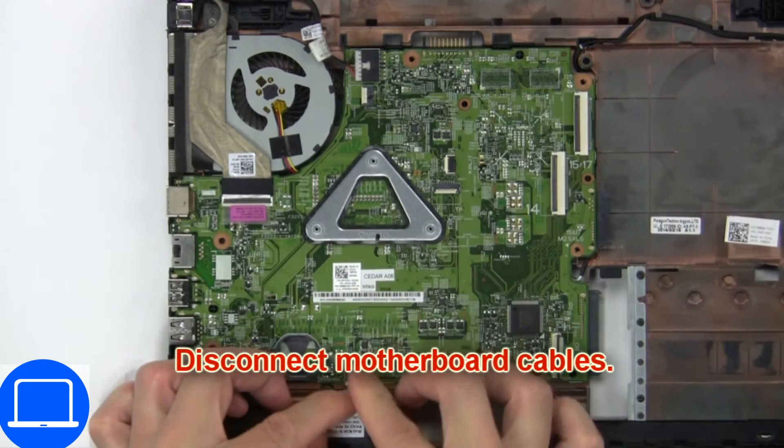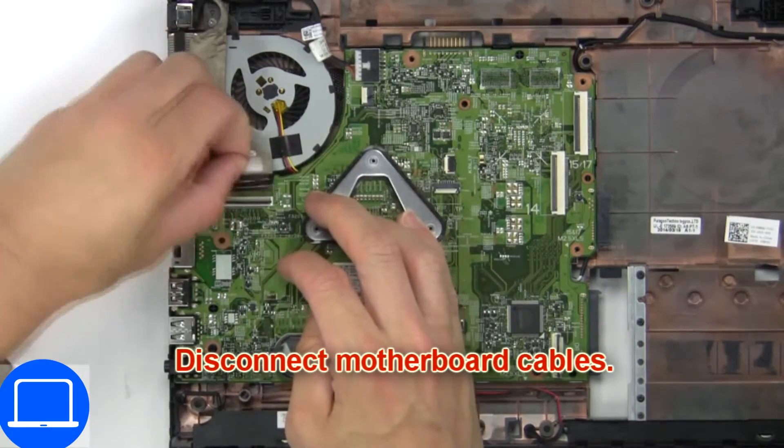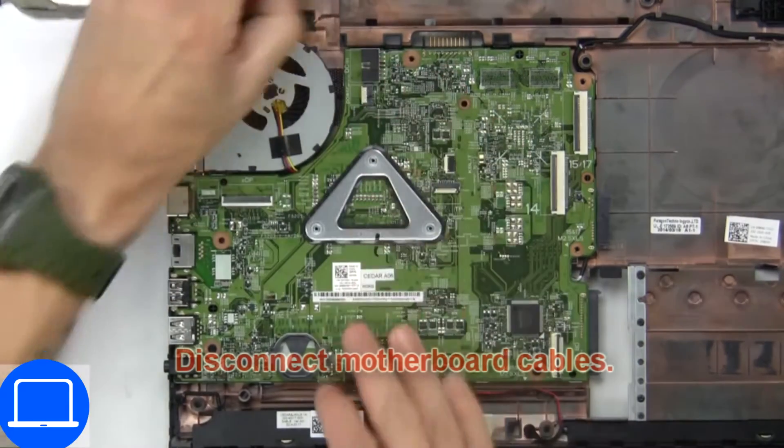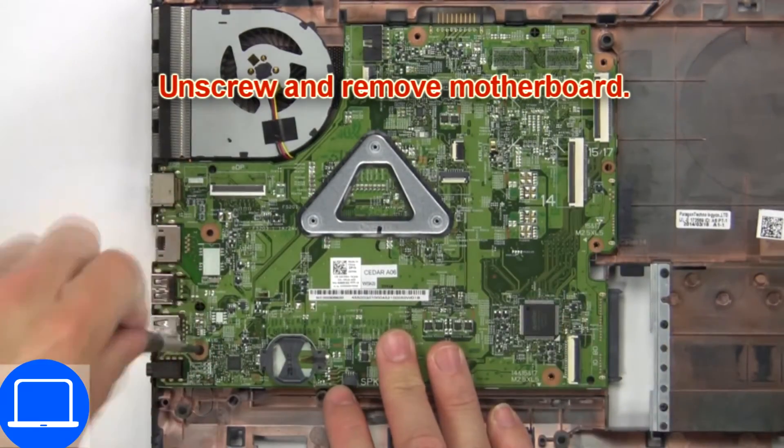Now disconnect the motherboard cables. Now unscrew and remove the motherboard.